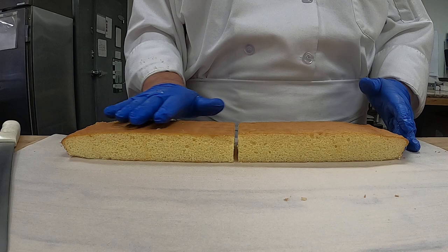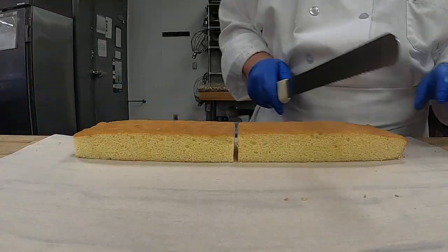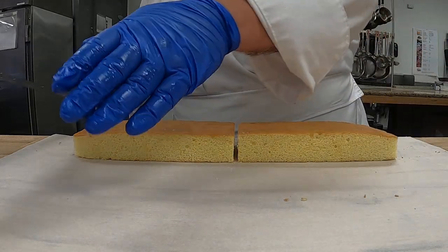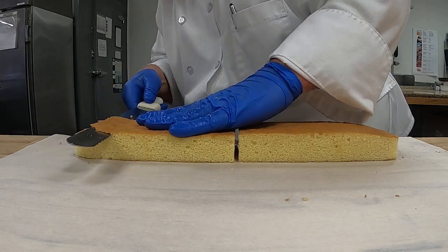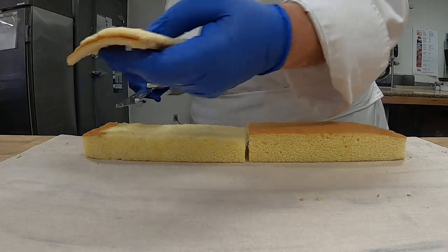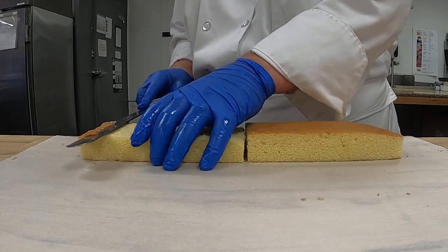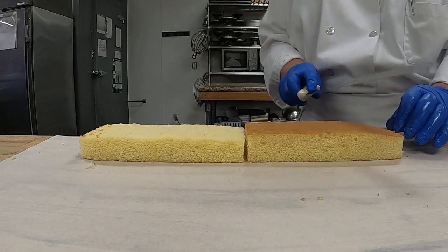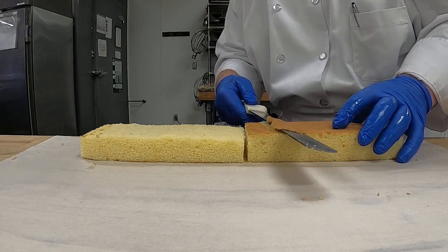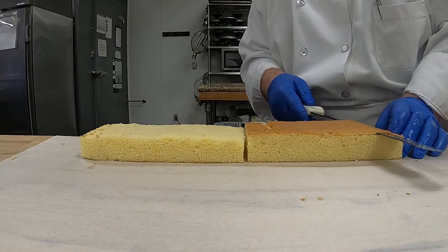I'm going to level the cake — you want to cut the ends off first. Then I'm going to level it. You can see it's just a bit bumpy. I'm going to take off that top part of the cake — I'm just barely, barely skimming it to get rid of this excess. I'm going to do the same thing here, barely cutting off the very top layer just where there's a lump.